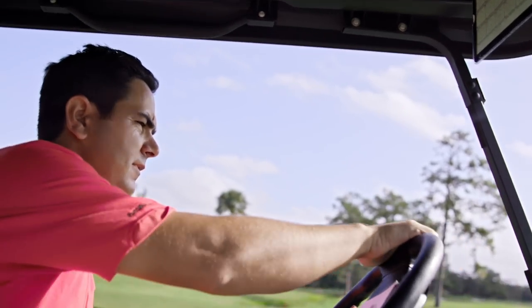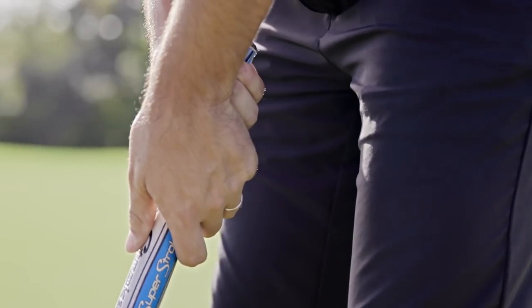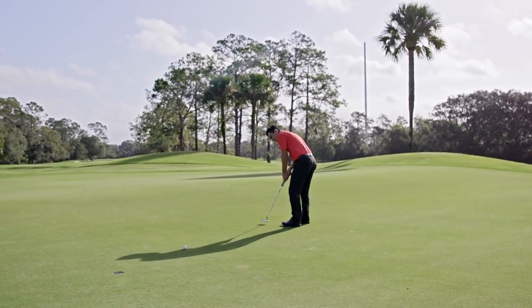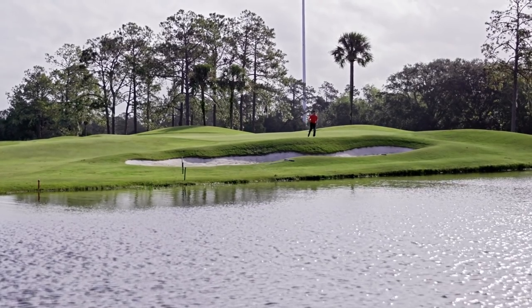I grew up in Spain — that's where I learned the game. I came to the United States with a scholarship to go to high school in Bradenton, Florida. I played collegiate golf at UNC, North Carolina, and then I played nine years professionally. 40% of the shots that we hit in golf are putting, so whoever's making the putts is usually the players that are winning golf tournaments.